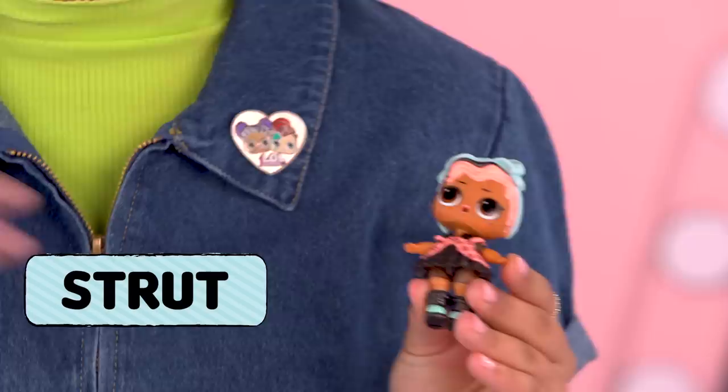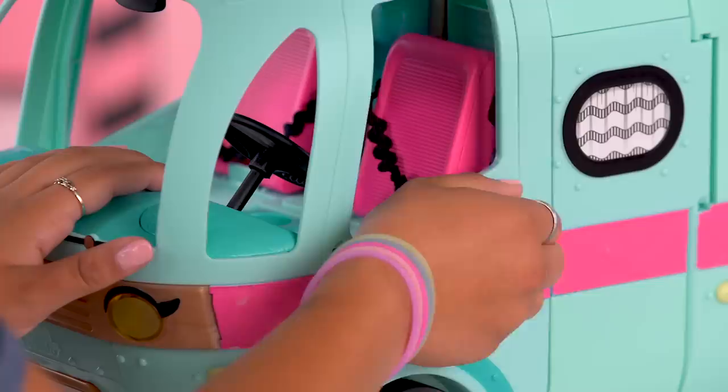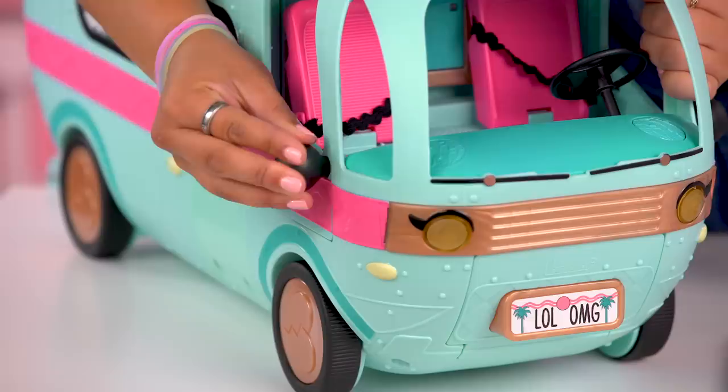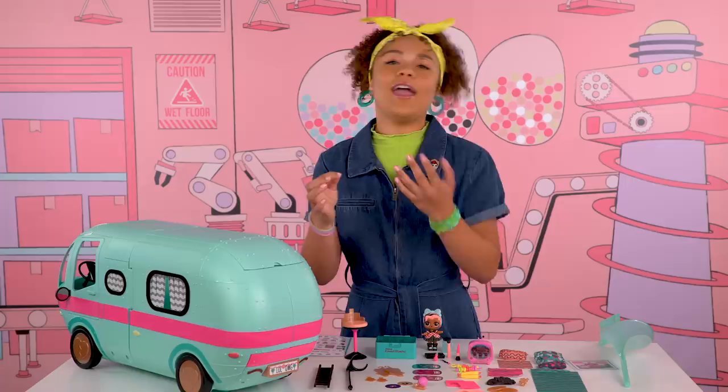First things first, let's make sure the glamper's seatbelts are properly buckled. The door really opens, and here's our seatbelt buckled in right here. Now let's put on our rose gold side view mirrors. These cute stickers go on the back of the glamper. Look at the family, and definitely Madam Queen for president. You can put them wherever you want — this is your chance to customize.